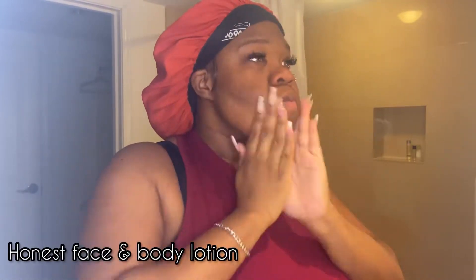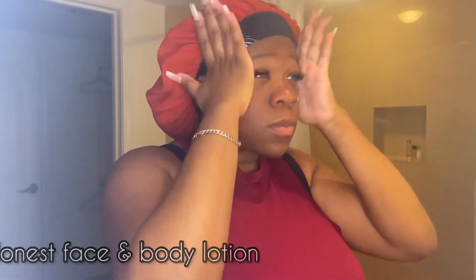First things first, we're going to go ahead and moisturize. I'm still using the Honest face and body moisturizing lotion, like in my skincare video, so if you haven't watched that yet you definitely should go check that out. I'm going to apply a generous amount to my face so that it isn't dry. Sidebar: don't judge how I'm applying the lotion — I had just got my lashes done and I didn't want to put any product on them.